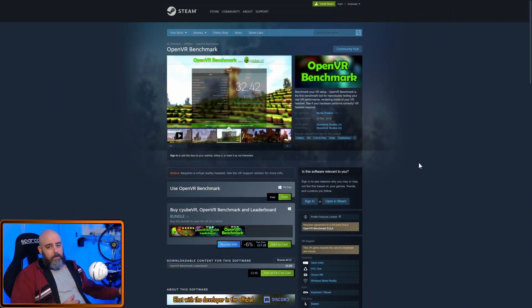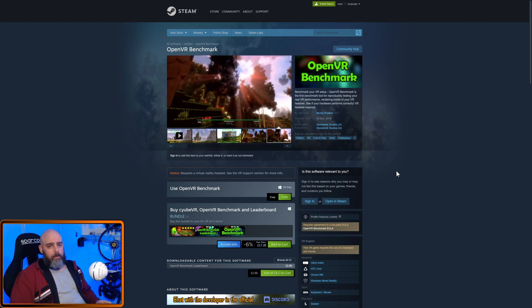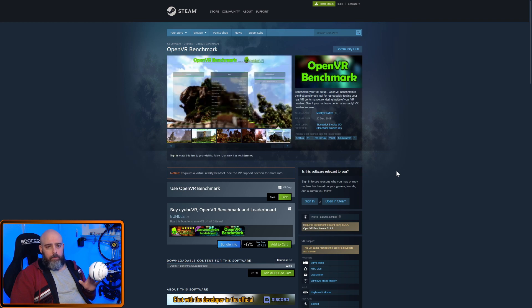The program we're going to be using is a simple free program on Steam called OpenVR Benchmark — a great little program. It will just give you a result, great for comparisons whether you're tweaking or upgrading, and it's purely for VR.